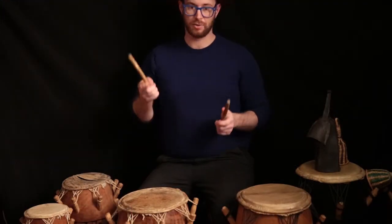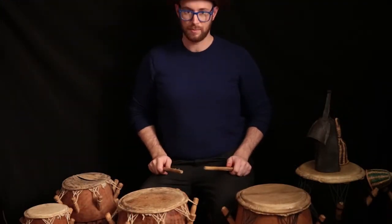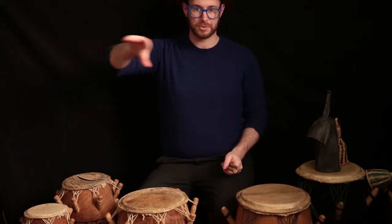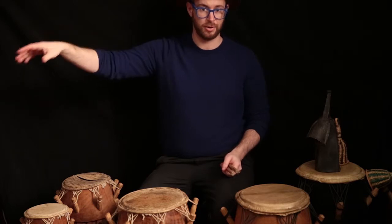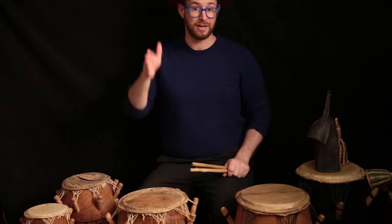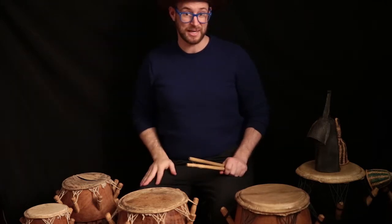This next rhythm we're looking at is called the Gahu. It's a rhythm from the Ewe people. I learned it in Ghana, but the Ewe people sort of stretch across Ghana, Togo, Benin. It's one of those things where the arbitrary lines of the African countries don't necessarily mean anything.